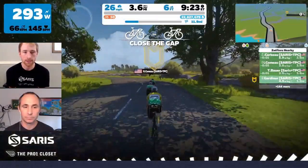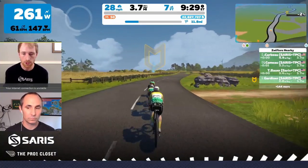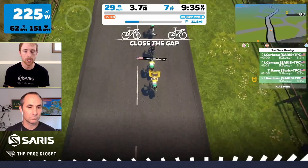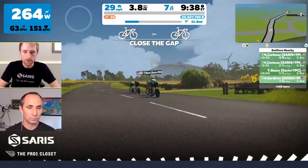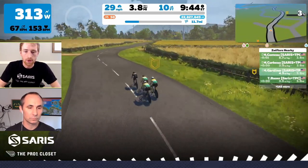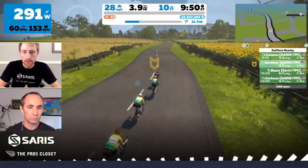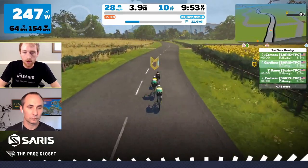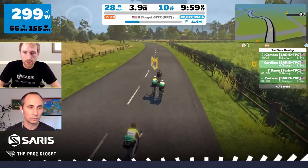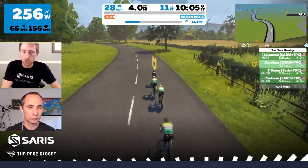Riding in a single file line is far more efficient for the team time trial because you can have one person expending all their energy on the front while everyone else is recovering behind them. It actually lets you break up the race into intervals with work and recovery periods. When we have one person on the front pushing extremely hard, everyone else behind is recovering. The way the draft works in game, the farther away you are from the person on the front, the better your draft is. When you fall back to the back of the group, you get the most recovery, and then you can just wait until you have to go on the front and push as hard as you can.